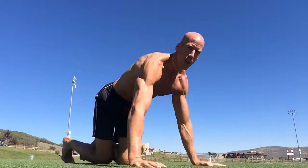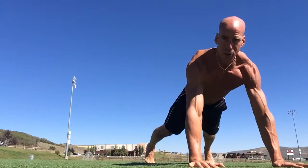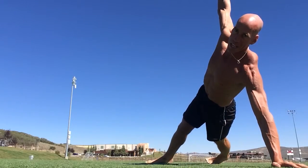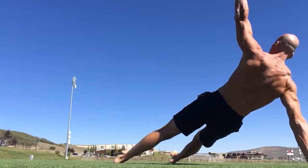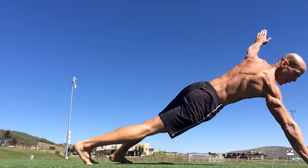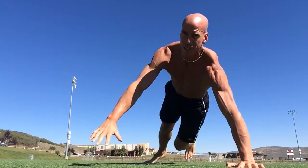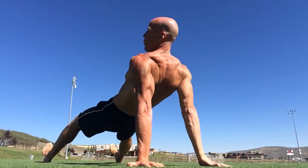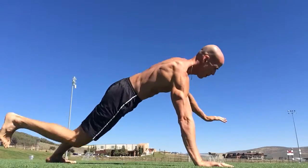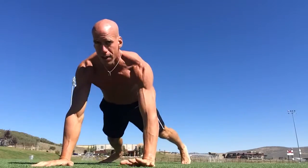So without any further ado, I'm going to jump over there and demonstrate them. We're going to start in a plank position with our feet wide, about shoulder width apart. You're going to raise one arm up and kick your opposite leg under your body, roll right over, and then reverse it. Left arm goes up, right leg goes through. Right arm goes up, left leg goes through. Opposite arm, opposite leg — that's all you got to remember.